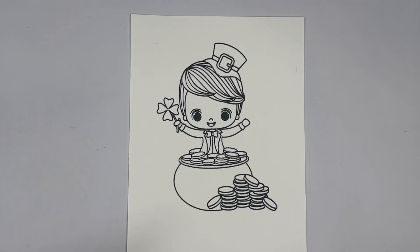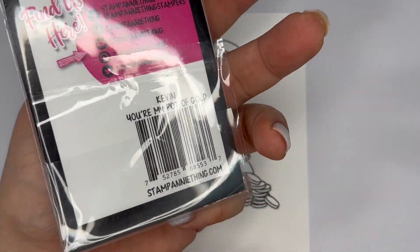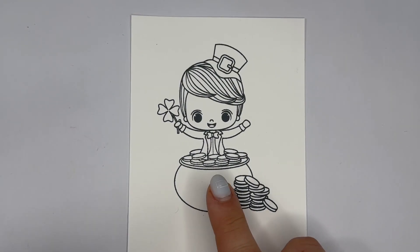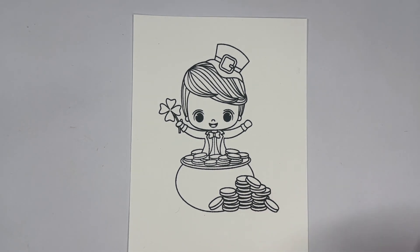Hey everybody, welcome! Today we're going to be coloring Kevin, the perfect stamp for St. Patrick's Day. I've got him already stamped up and today we're going to be coloring with Ohuhu markers.